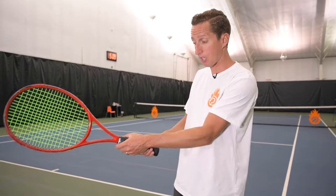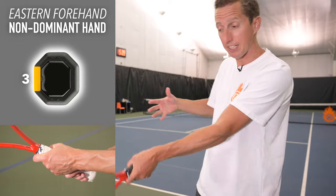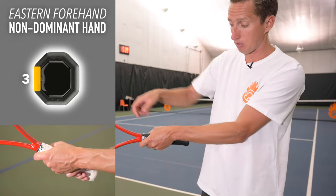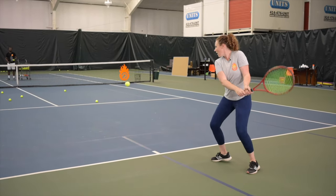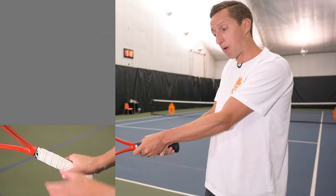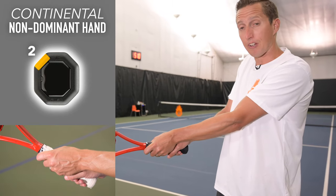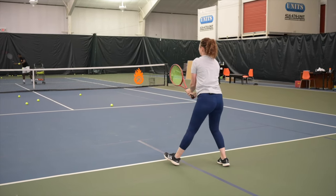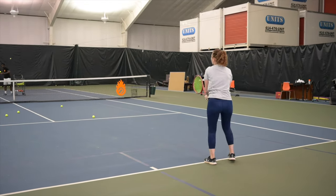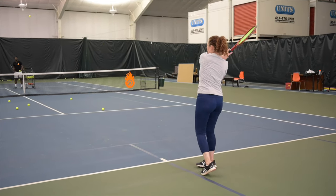Now let's talk about the top non-dominant hand. Beginning in an eastern forehand grip — big knuckle on the third bevel — this is a great, pretty square neutral starting point for the racket face. If you turn the non-dominant hand up towards continental, it starts to open the racket face a little more. You can still square the face using both hands, but for most players it's a little awkward and often results in floating balls too far.